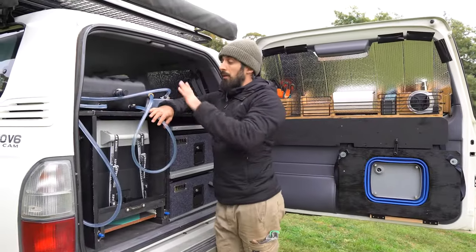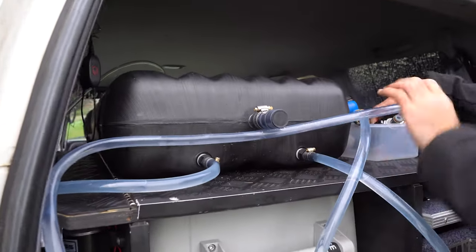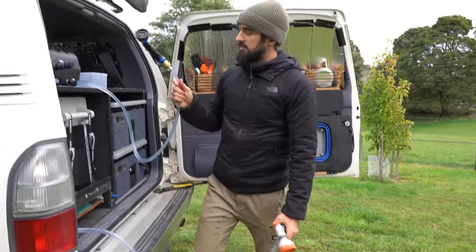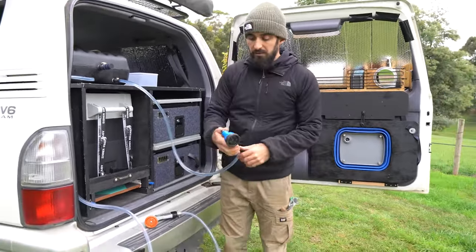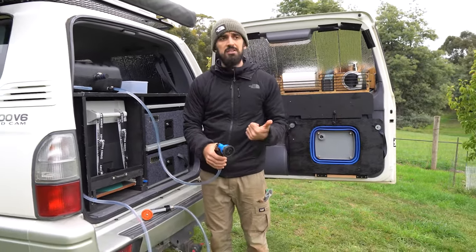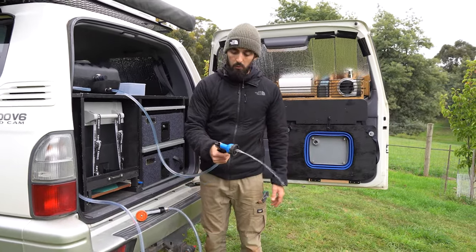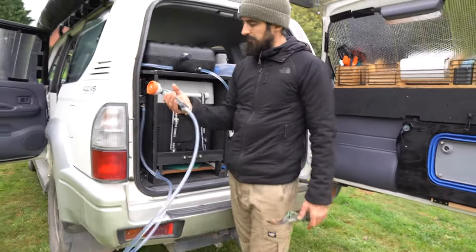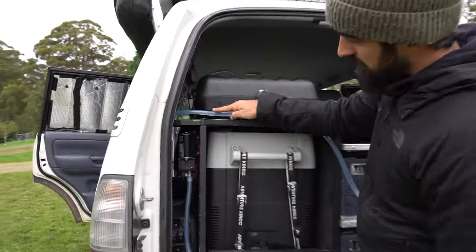Now let me explain how the water tank works. We have two exits for the water. We have two hoses — a small one and a big one. One is linked straight to the water tank without any pump — we use only gravity to make the water come out. That's really convenient when doing dishes, brushing teeth, or filling up a bottle of water. The other option is a hose connected to the water pump.